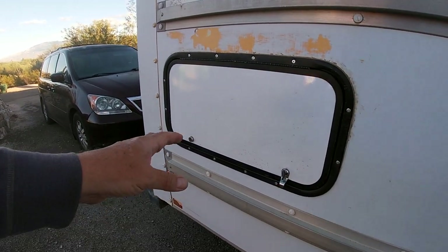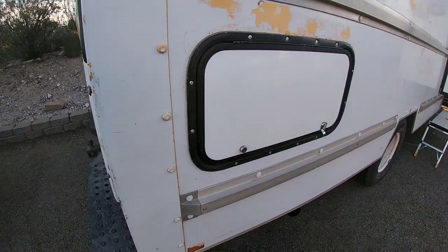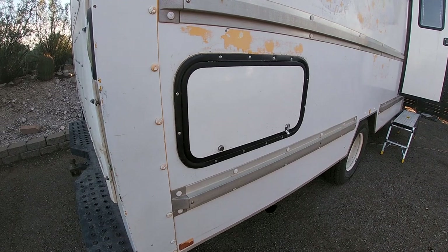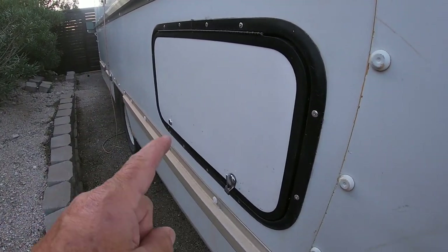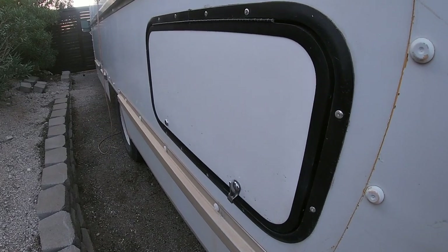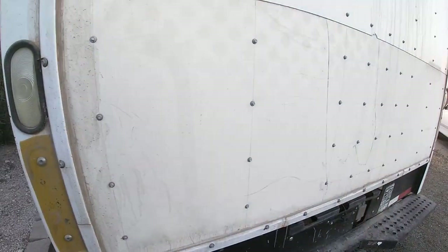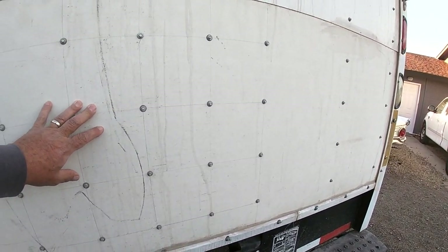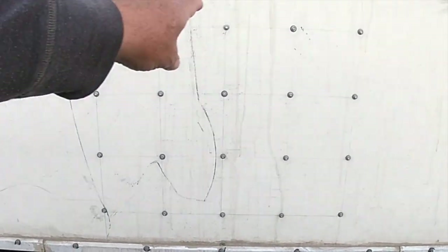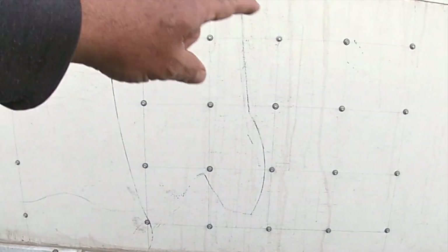We have one of these compartments on each side that really come in handy. This one is at the head of the bed, and this one is actually under the bed — that's the compartment that is part of the bed box itself. Plans for the future might be to put a door where we can access that under-the-bed storage area right here. So that's how we built the bed.